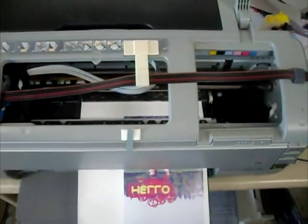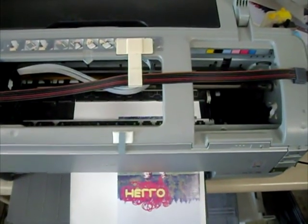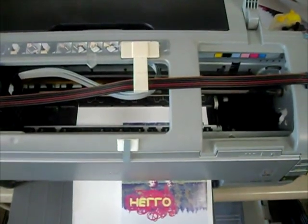Even after printing on the roll paper, it does not eject incorrectly, and then the next print job will work well.